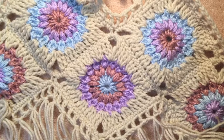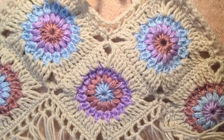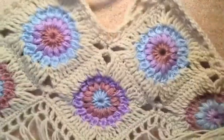Hi guys, it's me, Nicole. I'm going to be teaching you guys how to connect the granny squares that I used to make this awesome crocheted fringe top.